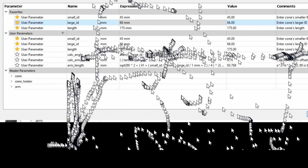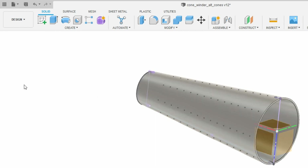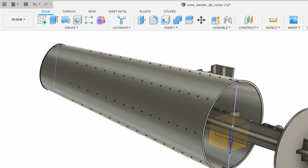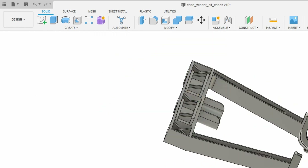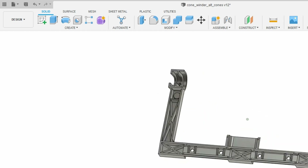Let's say we've got a cone that has the same inner diameter for the small end, but the outer diameter for the large end is 75 — somewhat bigger — and the length is 180 instead of 175. Once you change those parameters, it generates a new cone. It also generates a new cone holder that fits the new cone, and a new arm. The arm has some specific angles to it, and all the correct angles are computed automatically when you give it the new parameters. So it generates all three pieces.